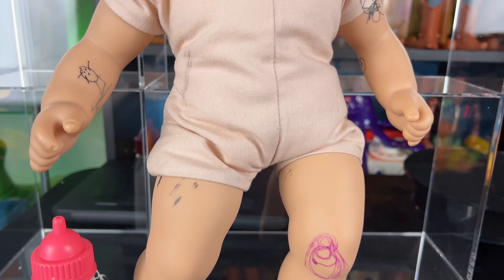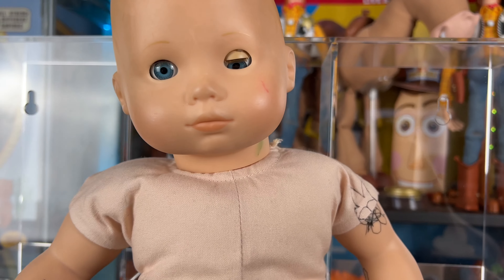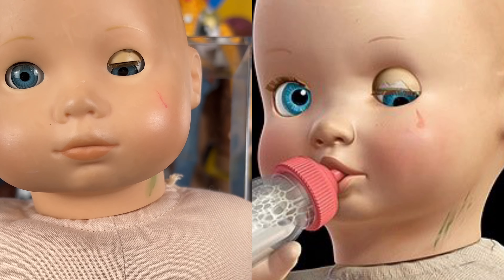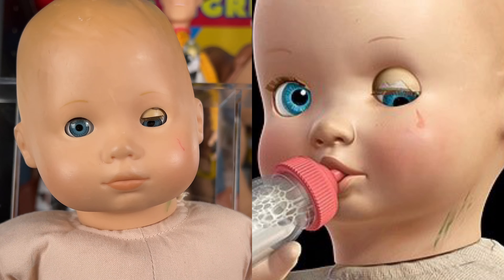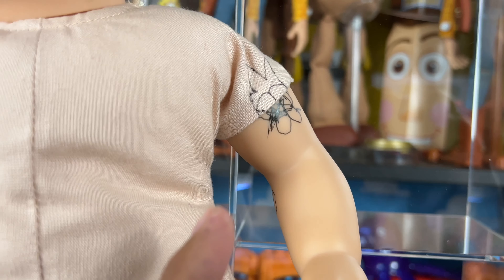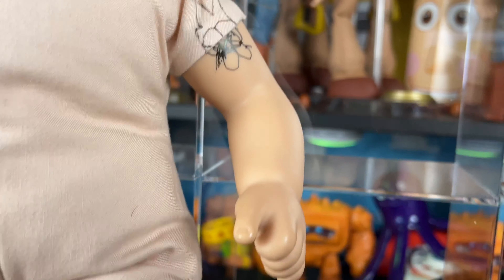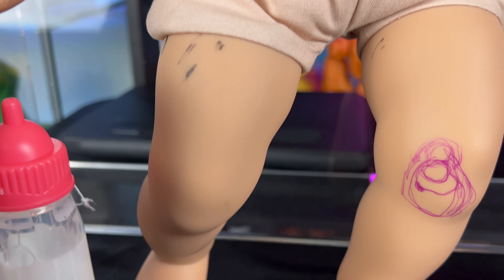I got lucky that they weren't that expensive on eBay — I think they cost me about 30 or 40 dollars each. If you stalk the auctions you'll get lucky. I was able to buy two to make the perfect Big Baby. Here it is — Big Baby from Toy Story 3, as accurate as I can make it based on reference screen caps from the movie.